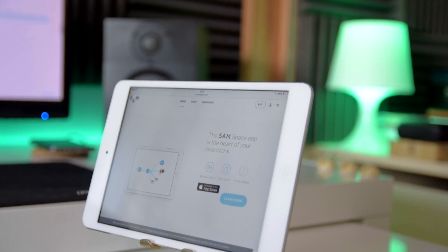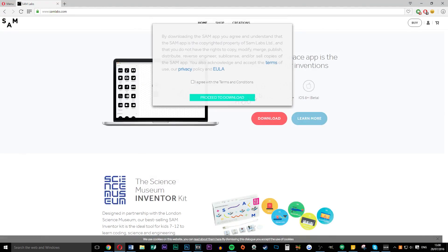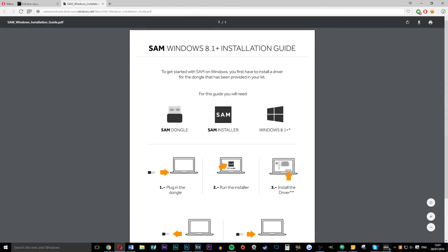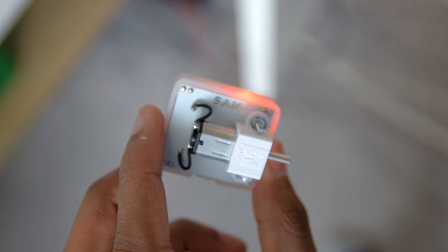To get started, simply head over to their website and download the program for Mac, Windows or even the App Store. Once you have downloaded it you will see a user friendly interface. From here, turn on all the blocks and it will pair with them once you have plugged in the USB dongle.